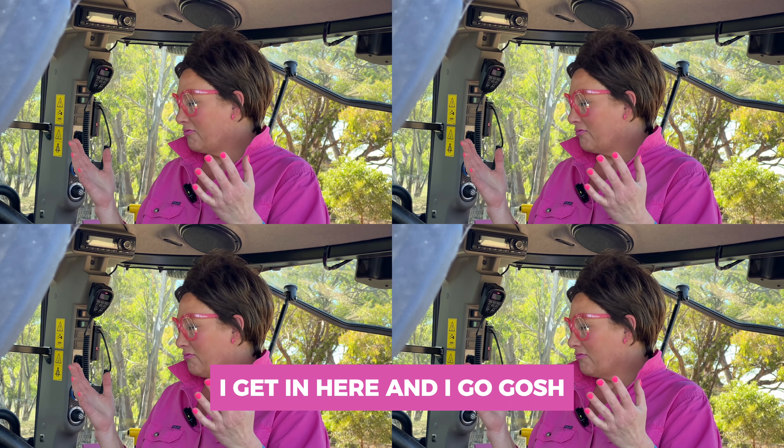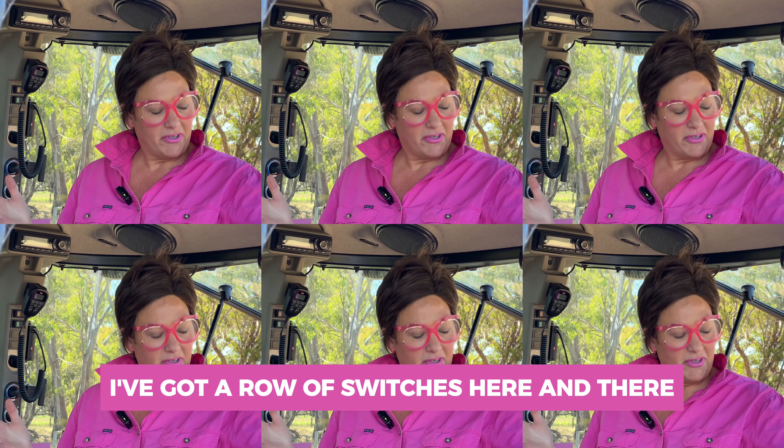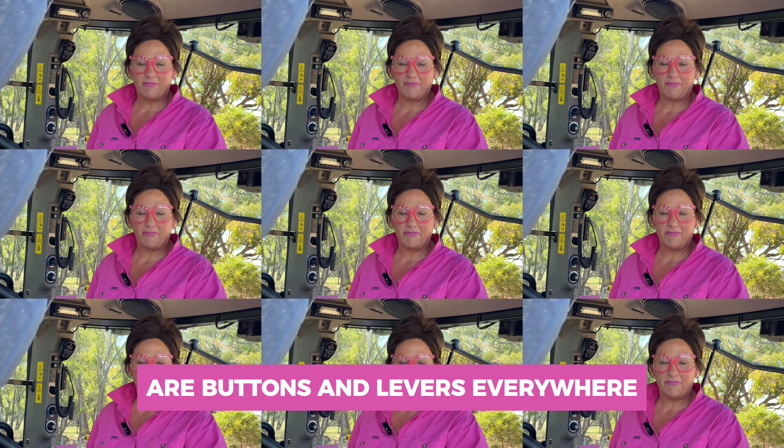I get in here and I go, gosh, I can't remember where that cutoff switch is. I've got a row of switches here and there are buttons and levers everywhere.